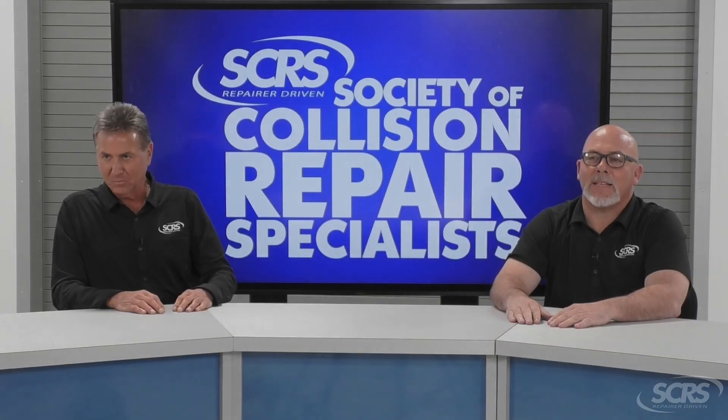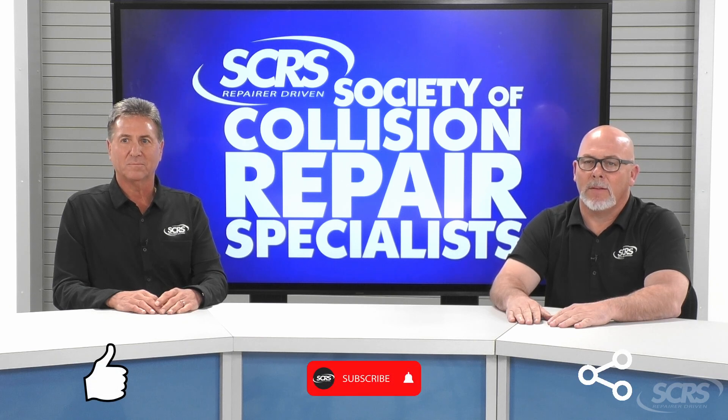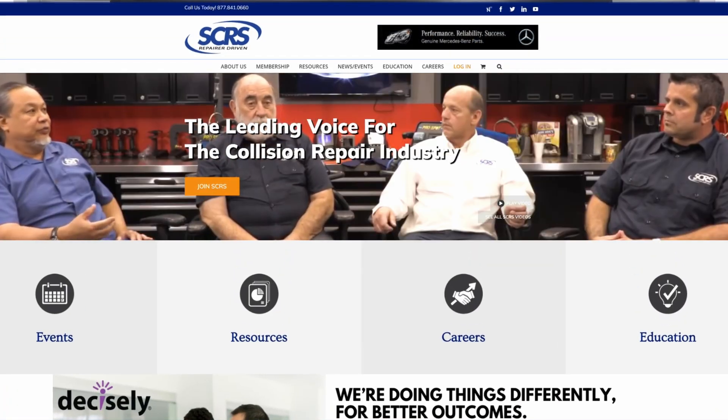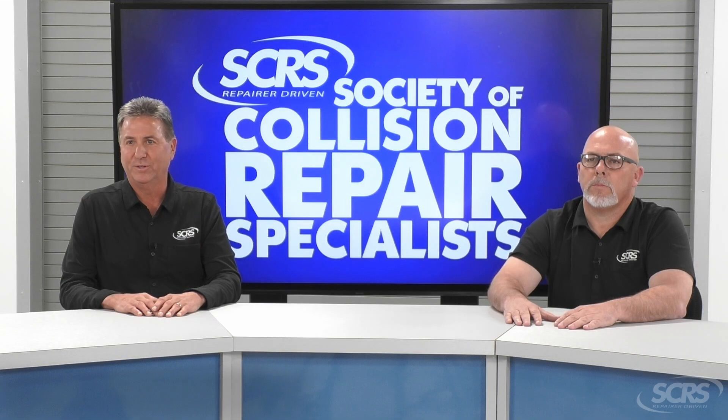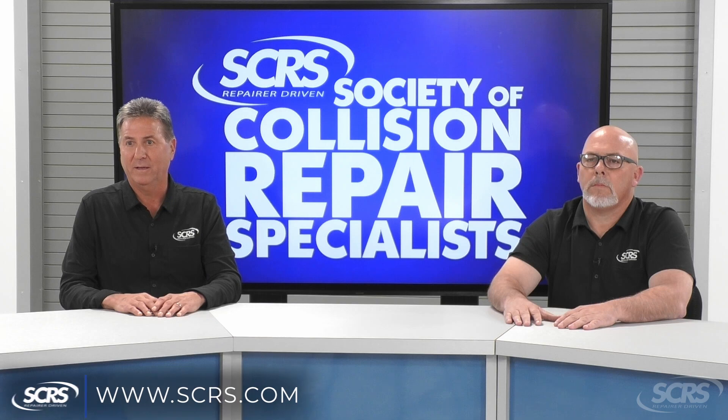If you found today's tip helpful, please hit the thumbs up, subscribe to the channel, and share the video. Comment below for any future suggestions. These videos are made possible by SCRS. If you aren't currently a member, I encourage you to join — visit SCRS.com or use the link in the description below.